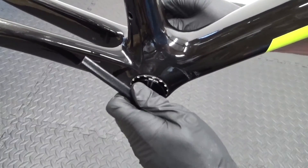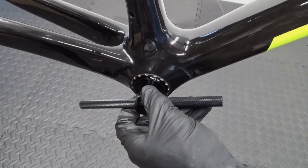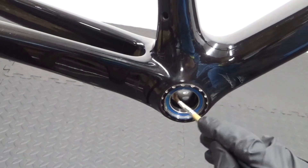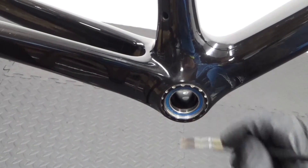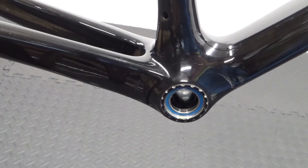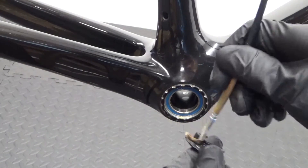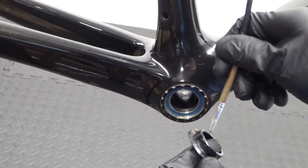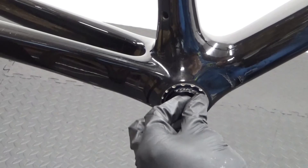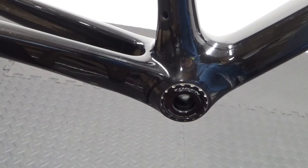We've got both bearings pressed all the way in now on both sides. Remove the tool. Both bearings are installed. Before fitting your adapters, put some grease over the face of the bearing on both sides. If you're using the 24mm adapters, make sure you grease the adapter as well so it doesn't get stuck in the centre of the bearing, which makes it easier to remove later. Put your adapters back on both sides and you're ready to refit your crankset.